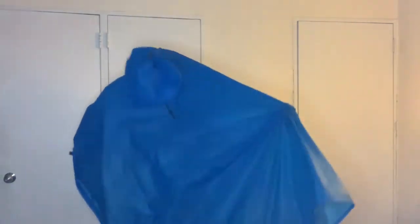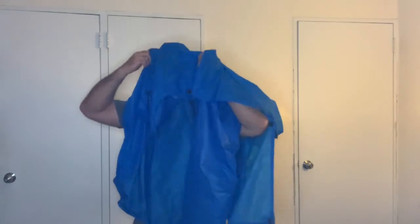Just wanted to show you the One Wind Ultralight Sil Nylon Poncho. I have on the Exos 58, and this is basically a 60-liter pack.